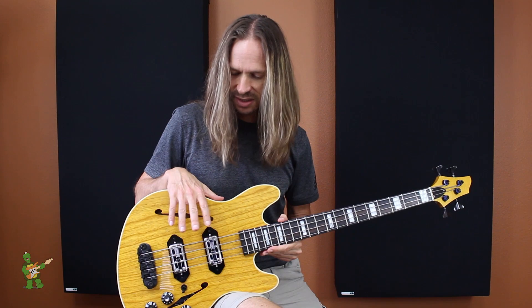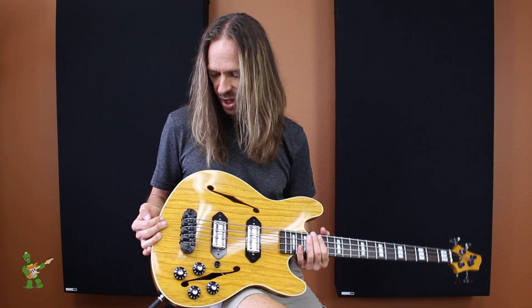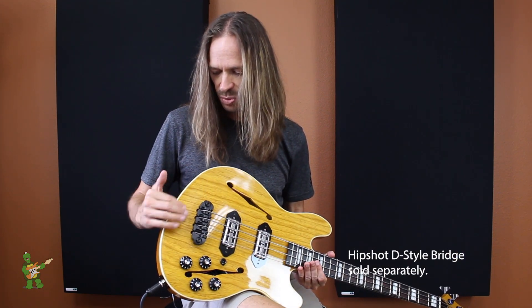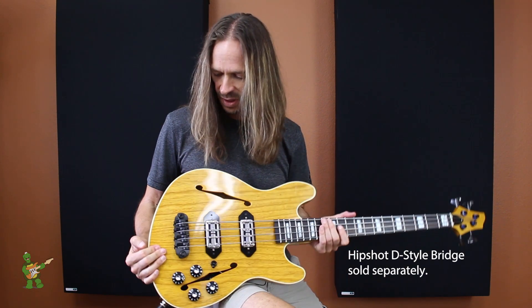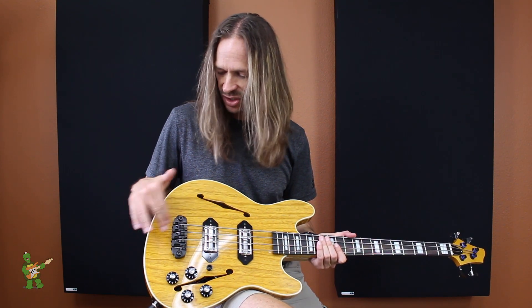I've also got D'Addario flat-wound strings on it today. Last cool thing about this body is that it is routed for the HipShot D-Style bridge in a string-through configuration, so the strings are loaded through the back of the body. And this bridge is just a cool piece of hardware — every saddle is adjustable for height and intonation,